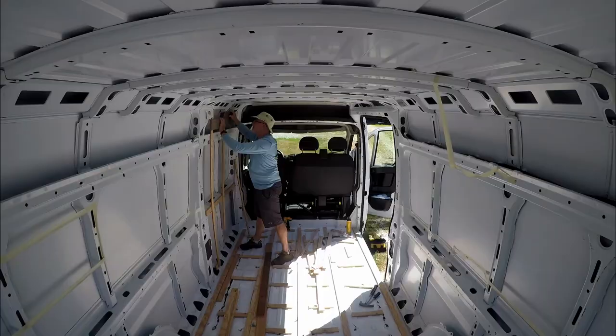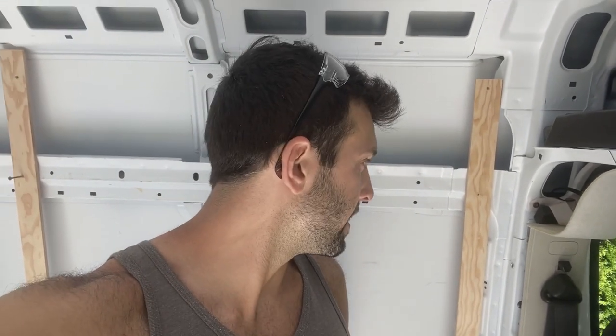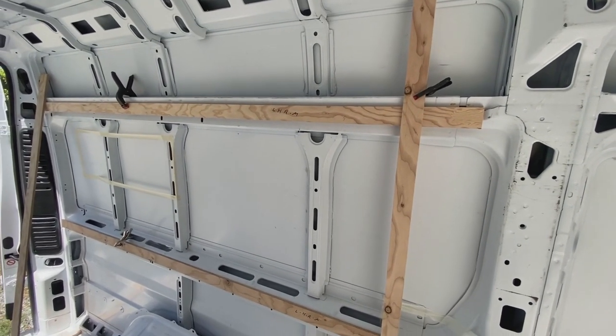If you guys thought we were going a little bit slow with the van build, keep watching — it's going to be a busy day. We spent all morning figuring out how we're going to frame the top part. We finally figured it out but it's taking a really long time. We're attaching everything with wood screws for now and will redo it in Vancouver. Now we're redoing the back, which is a little more tricky because we're cutting out a notch where our head and feet are going to be at the bed.